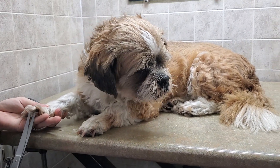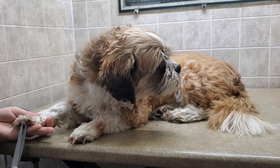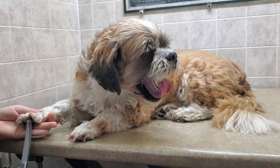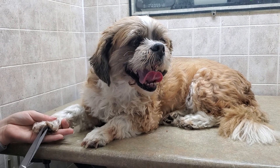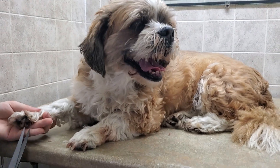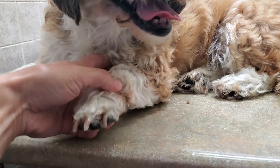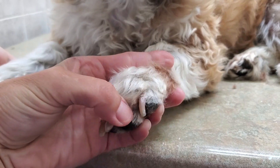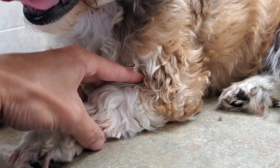Hi everyone, this is Lisa from Canine Clips, and this is my assistant Taylor — she's just trimming up his feet. I wanted to show you, while she's doing his feet, that some dogs can have warts. Taylor noticed one in between his pads and another one on his leg.